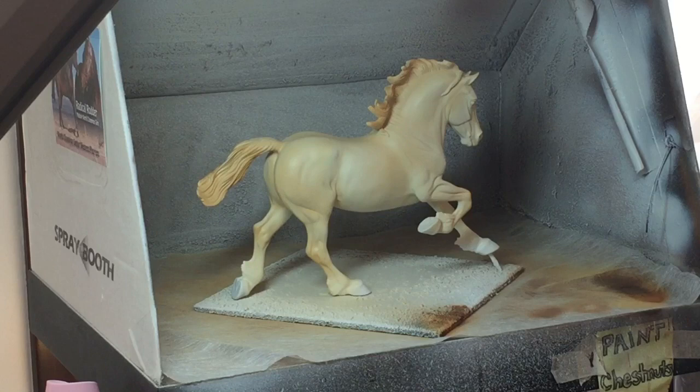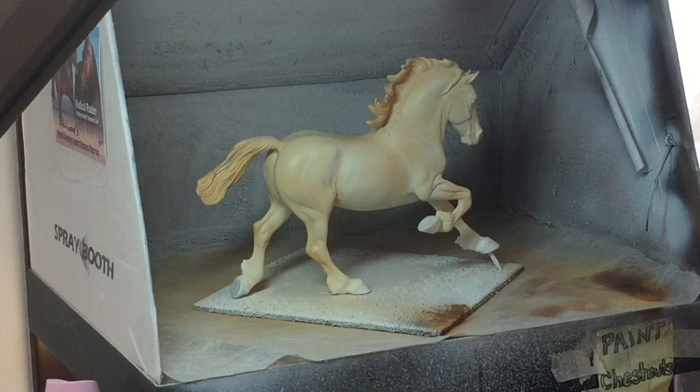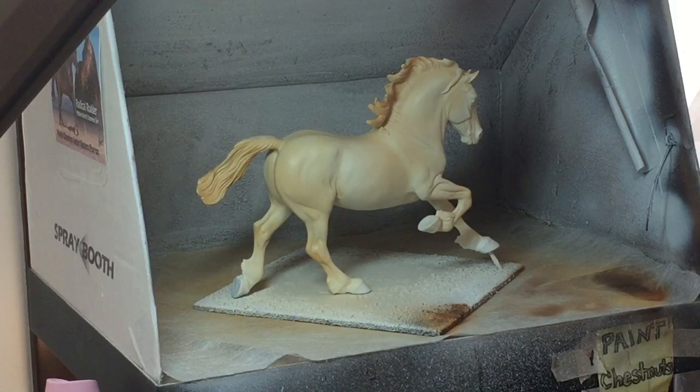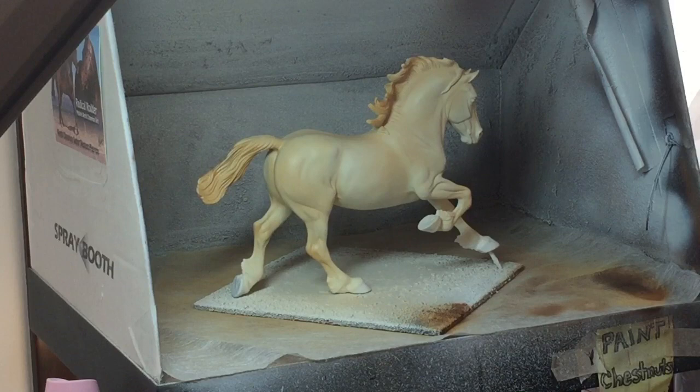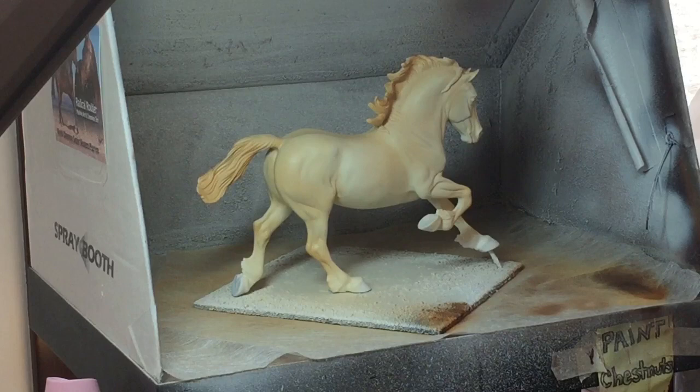Instead of putting the gold and the burnt umber on him, I took some raw sienna — which I use as a base coat on my bays and chestnuts — and I shaded his mane and tail lightly with that, and lightly on his joints and his body as well, just to give him a little bit more dimension. He doesn't have any of his pinking done either — this is just his body color. I think it came out pretty good. The trick is just making sure that you go very, very light with all your colors, because it's really easy to go too dark and end up with a really yellow-y orange color instead of an ice cream color. This one just has the Unbleached Titanium and the raw sienna — that's it.